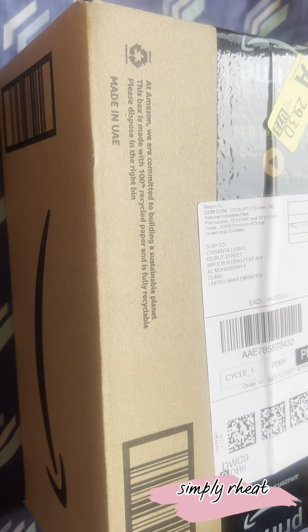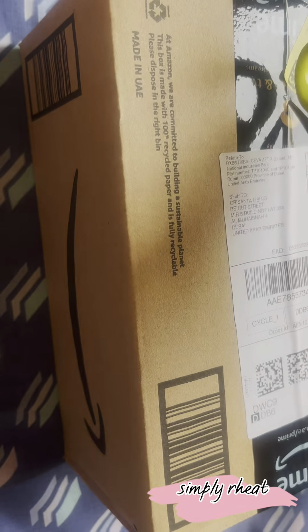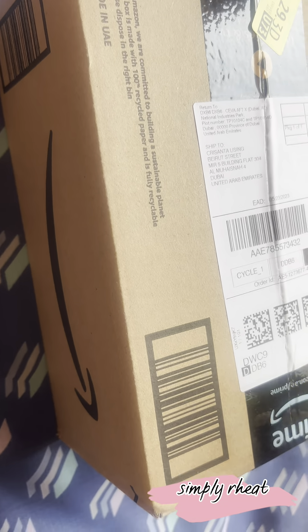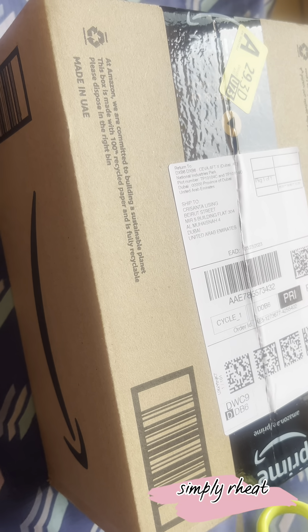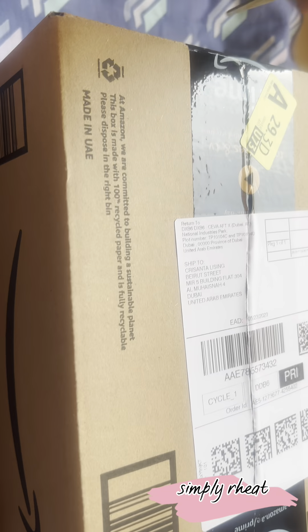Good morning, guys! I have another delivery — another unboxing. It's an acrylic nail set!